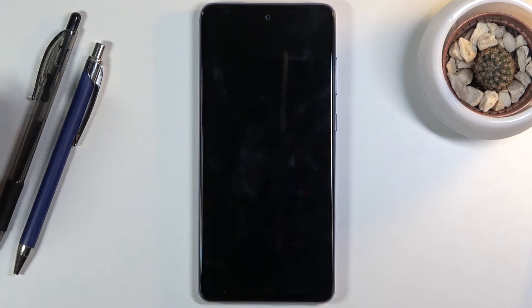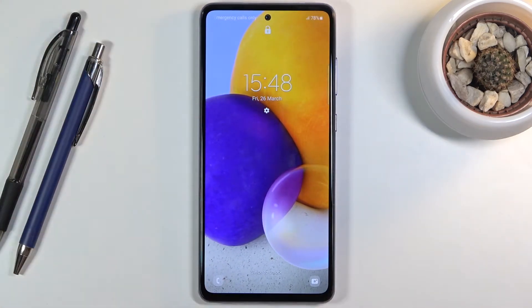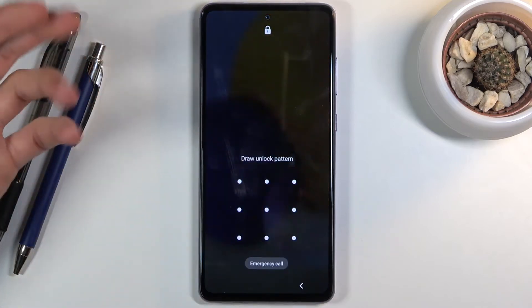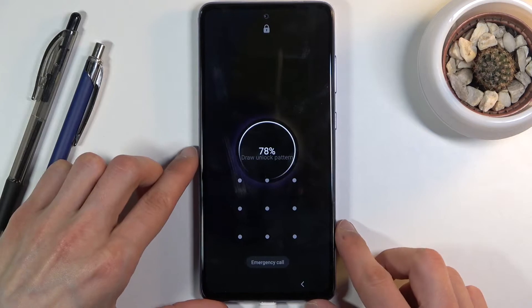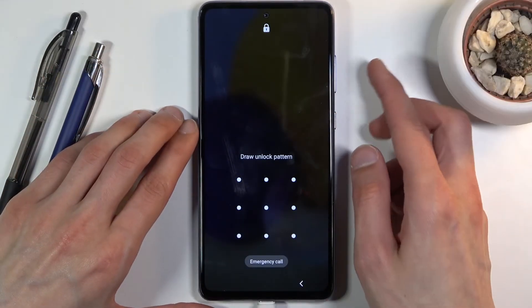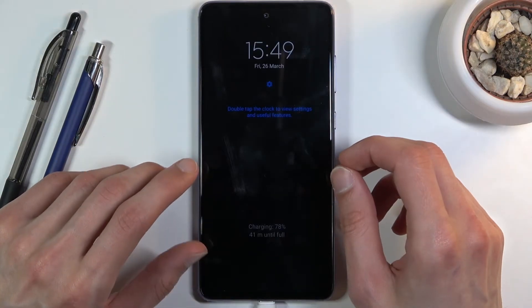I have a pattern set and I'm gonna progress from here as though I don't actually know it, so you can see it's right now on a lock screen with a pattern. So let's plug the phone in, and from here you're gonna hold the power key and volume down and keep holding them till the screen turns off.